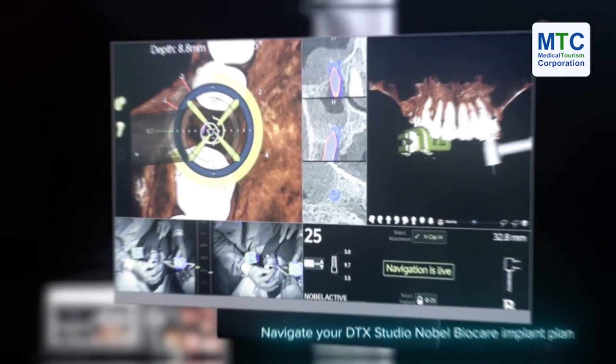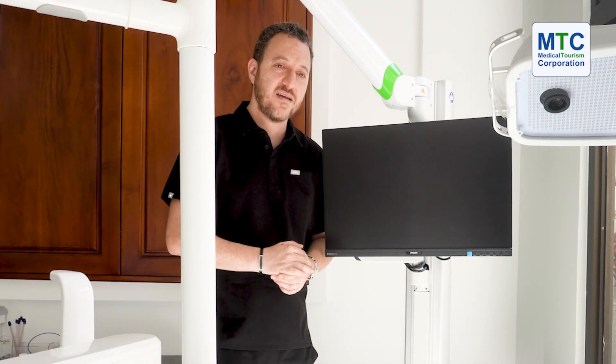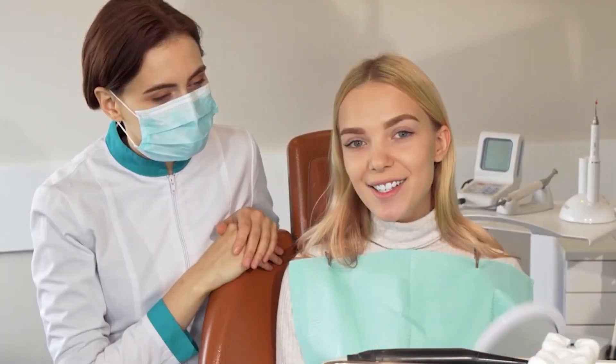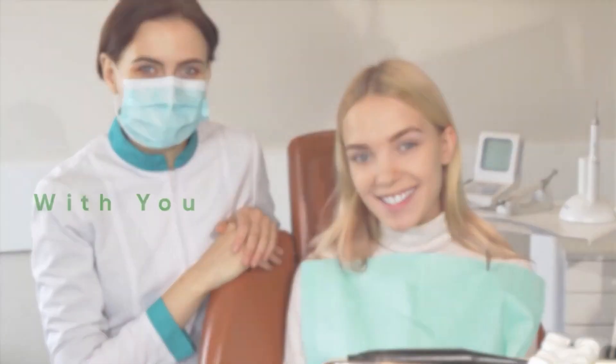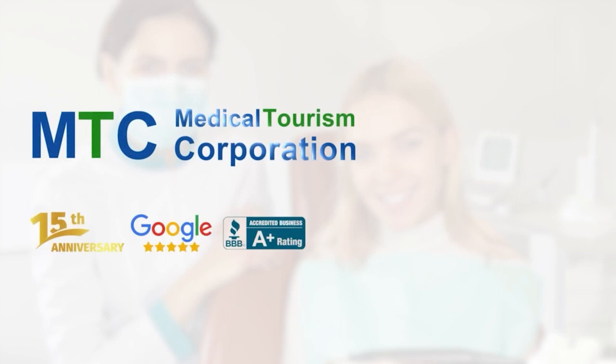And we are lucky enough to be the only ones to have an X-KITE in Latin America at this point. MTC is with you every step of the way — for your medical or dental trip, contact MTC today.